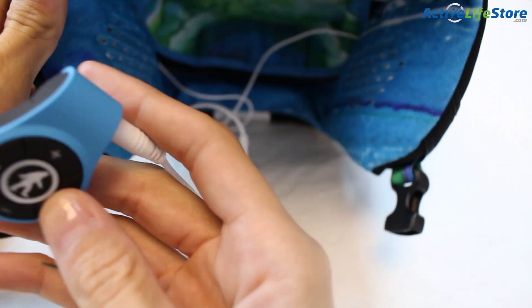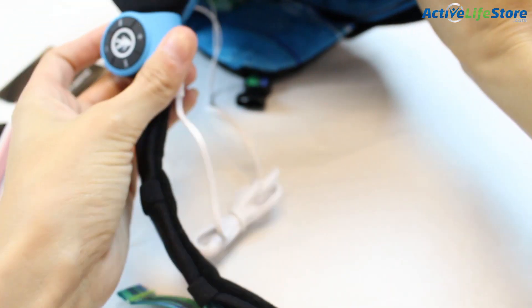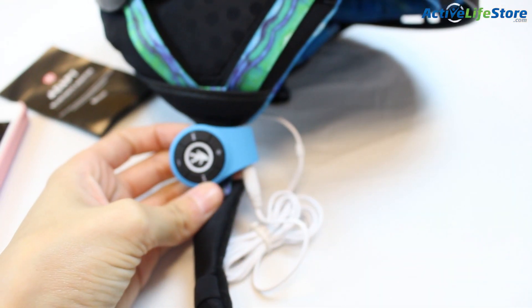You can also answer phone calls from the device. You can press the middle button — that'll answer the phone call — and then press the middle button again to hang up the phone.